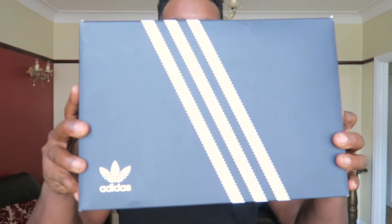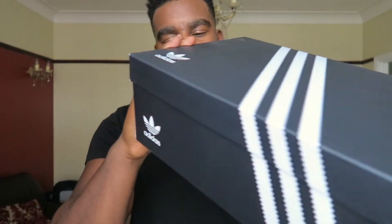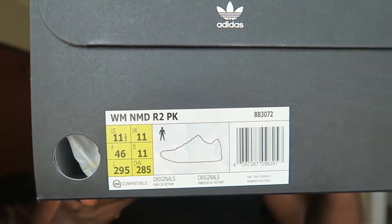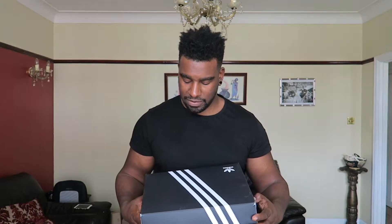So it comes in a standard Adidas box — it's a black box. Adidas don't put the colorway on it for some reason. But anywho, it is the Adidas NMD R2, and it is a collaboration with White Mountaineering. If you haven't heard of White Mountaineering, it's a Japanese company — they do fashion, basically clothes and outdoor wear, obviously the mountaineering theme.